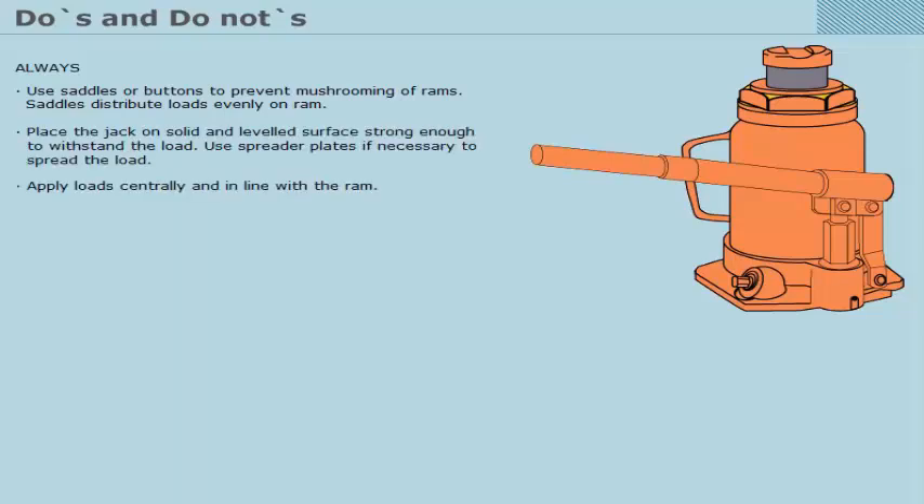Always use saddles or buttons to prevent mushrooming of rams. Saddles distribute loads evenly on the ram. Place the jack on a solid and level surface strong enough to withstand the load, and use spreader plates if necessary to spread the load.